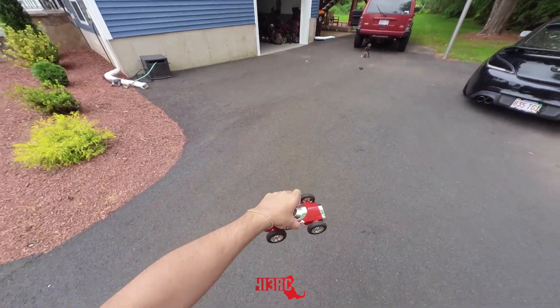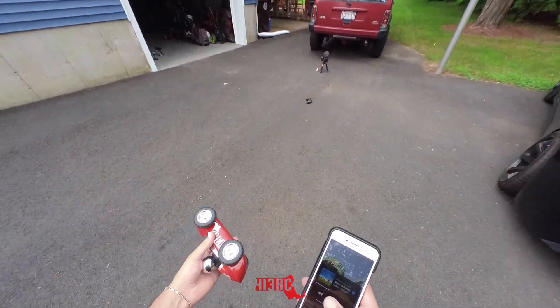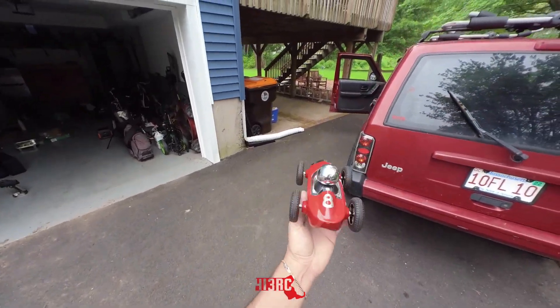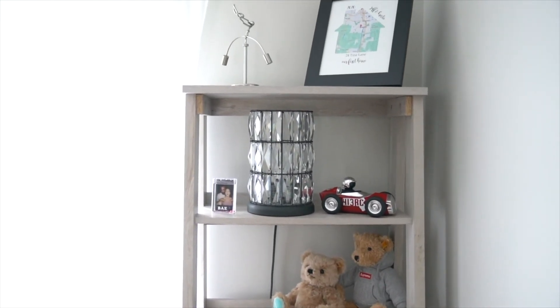Obviously with the speaker pointed downwards it does muffle the sound a bit. For our final thoughts: for $25 I think this thing is pretty cool. It's not a great Bluetooth speaker and it's not a great RC car, but when you put those two together the novelty factor is pretty cool. This would be great as a stocking stuffer or Secret Santa gift — someone can put it on their shelf or in a man cave as a talking point. Let me know down below what you think, and we'll see you in the next one.